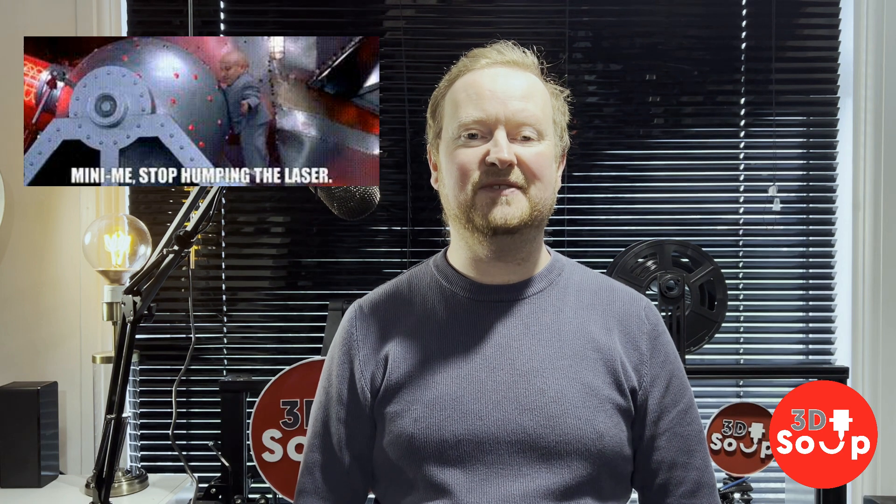This week on 3D Printed Soup: reductive laser technology. That's right, I bought myself a router slash engraver. Let's burn ourselves some wood — right after this.